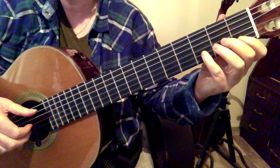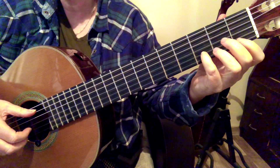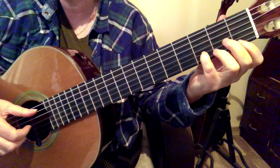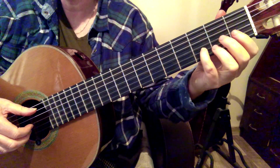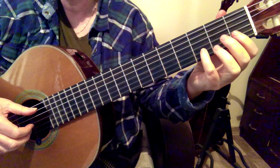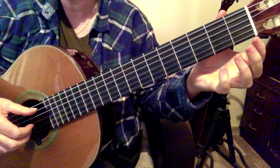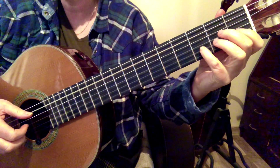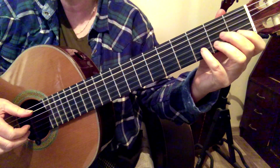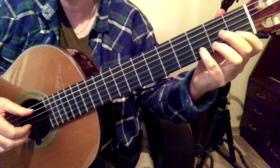Now in this measure you have a D, but in between you have an E and you come back to the D. So get into the habit of releasing the pressure from the fourth finger without taking it totally away. As soon as you play that E, you just release the pressure on your fourth finger.